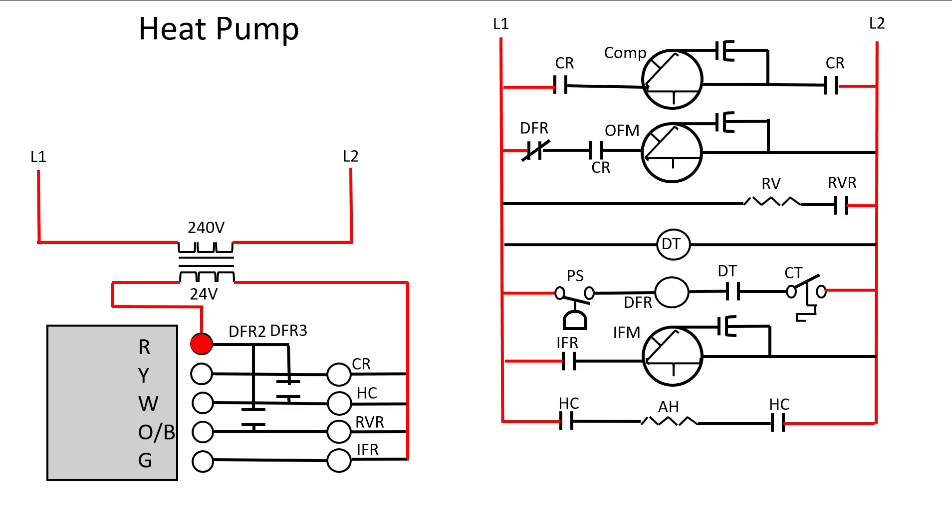Let's go back to the beginning and look at a call for heating. Our Y and G terminals will be activated. That in turn is going to activate our contactor relay, which will then close these contacts. That starts our compressor and that starts our outdoor fan. Our reversing valve does not activate because its normal position is in the heating mode. Now our indoor fan relay coil energizes. That closes this contact and starts the indoor fan motor. Just like in cooling, we've got our compressor going, our outdoor fan motor going, our indoor fan motor going, but our reversing valve is not energized.